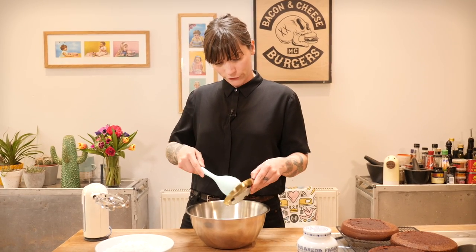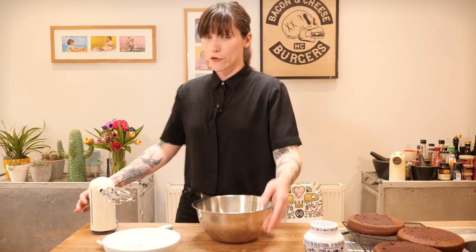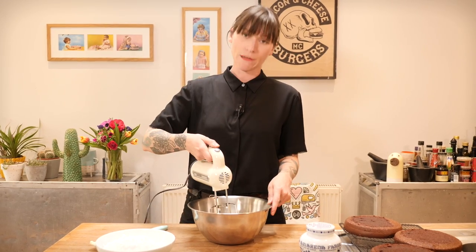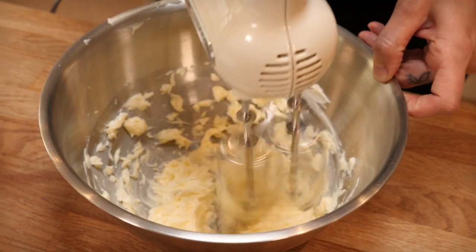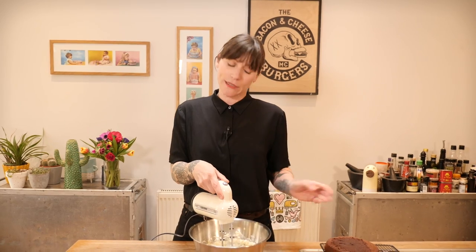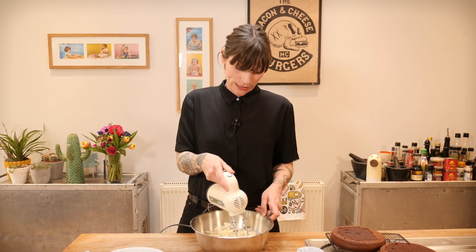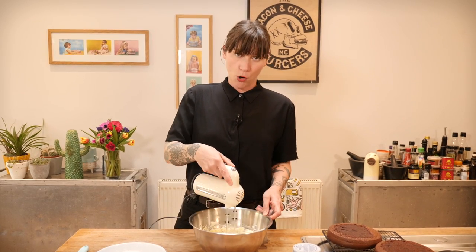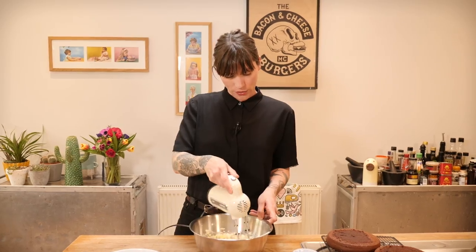I'm starting with 200 grams of soft unsalted butter — it needs to be squeezably soft and whippable. I've got my hand whisk and I need to whisk this for about five minutes until it's really pale and fluffy. If you're unsure what squeezably soft butter means, tune in next week for my masterclass on how to bake the perfect cupcake, where I go into depth about butter consistency. It matters a lot in baking and in buttercream — too sloppy and it won't whip up; too hard and it'll take forever.